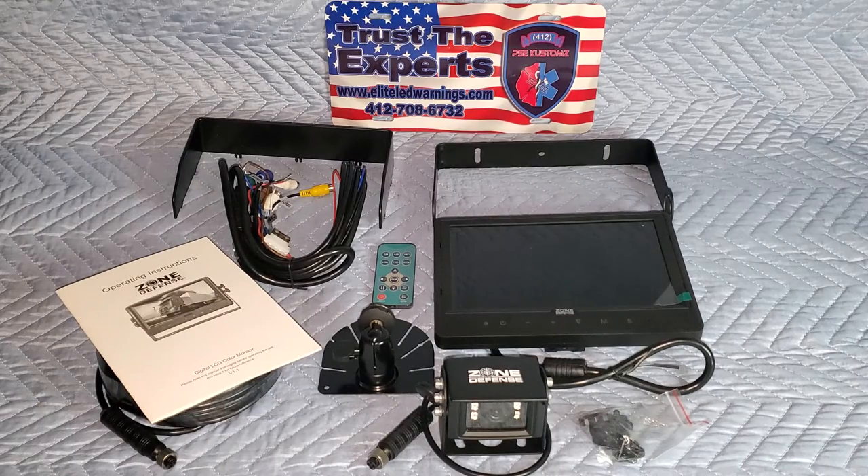We had a question a while back pertaining to backup camera systems, so I decided to take a look at one of our backup camera systems that we offer. The backup system in front of you right now is only one of many that we offer. This system comes to us from Zone Defense out of Florida.